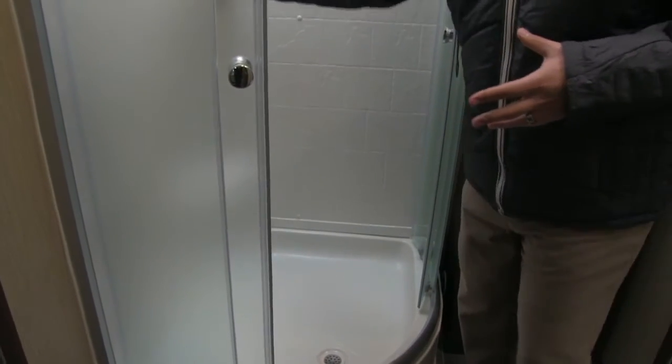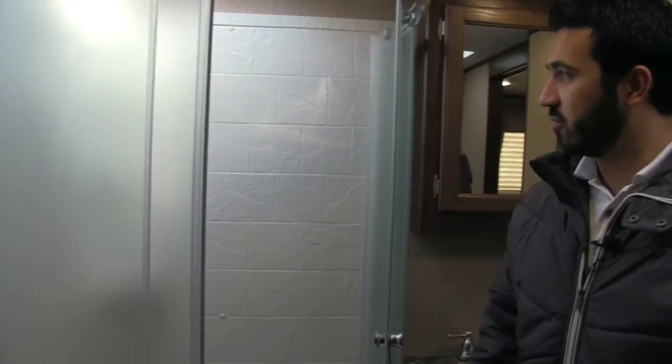In this corner here is going to be our neo-angle shower — nice and large. I really like the door style they use because it's going to roll in, so any kind of water is going to roll right into the shower pan and you don't have to worry about it going all over your floor. You'll also see you have plenty of shelving space in there, as well as your hand wand. And like I mentioned, with the skylight there's just a ton of light in that shower.